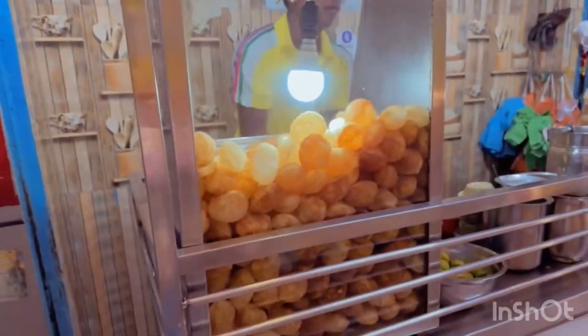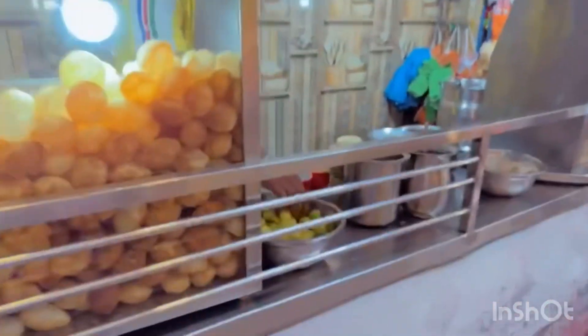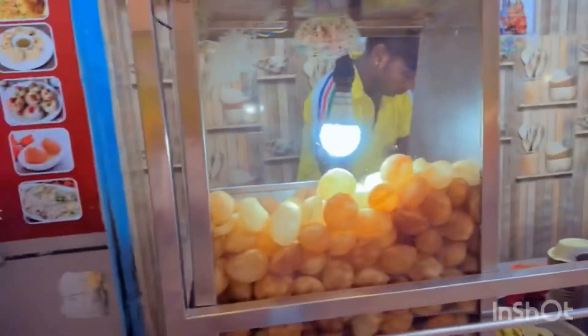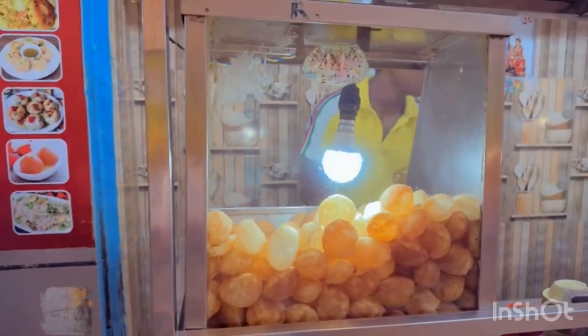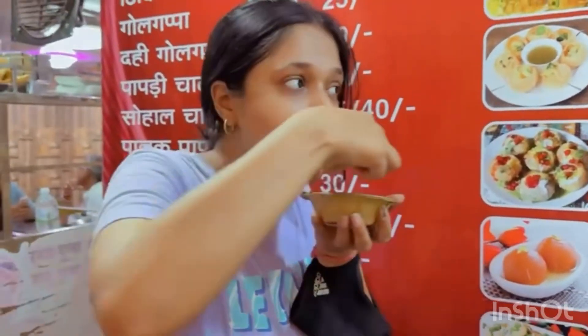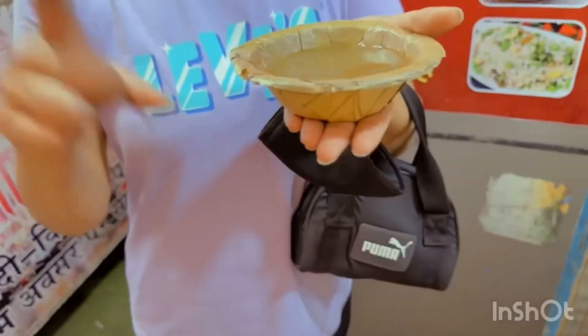So here we have got some food. Here we are eating.